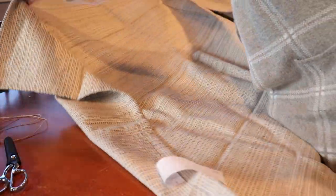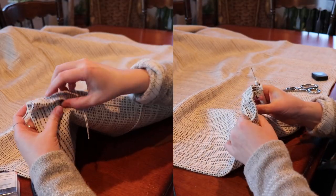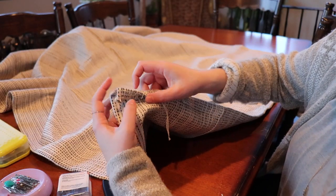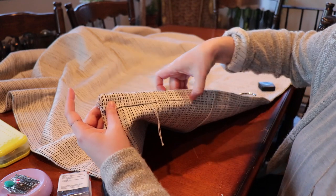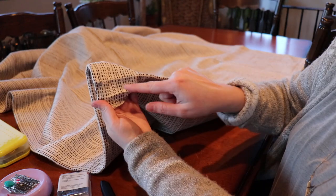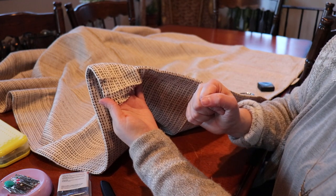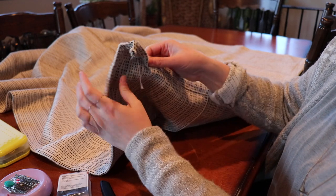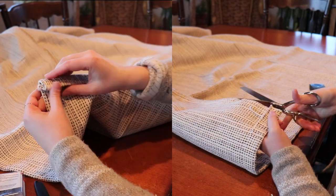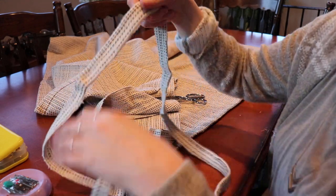You have two options: you could seam-rip out the hem to get a little more fabric, or you can just cut the hem off. I have quite a bit of fabric and it would take a long time to seam-rip, plus the creases are professionally pressed in. So I'm just going to cut right along where the hem is and cut it right off.